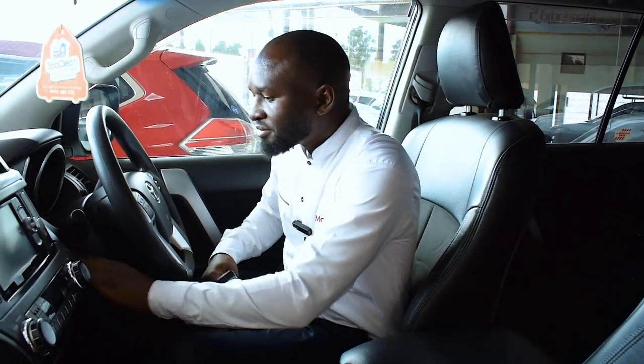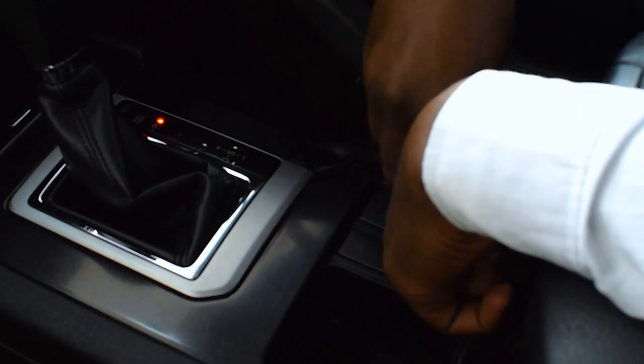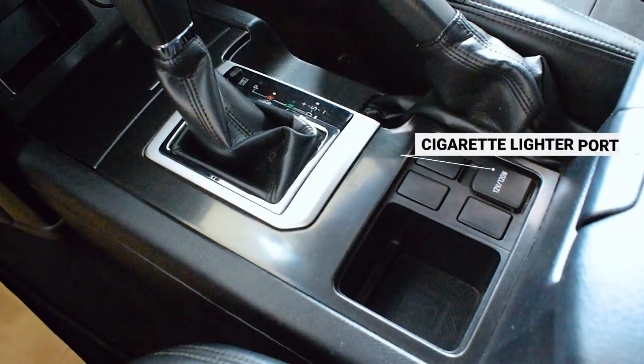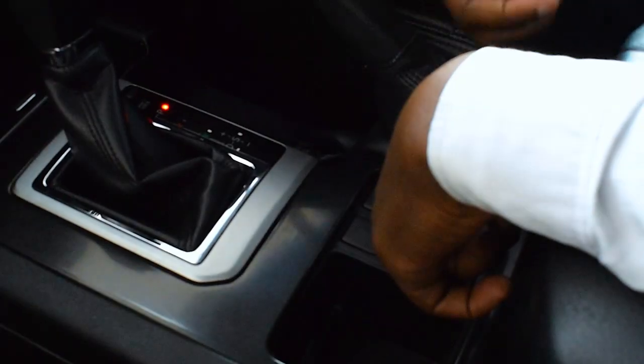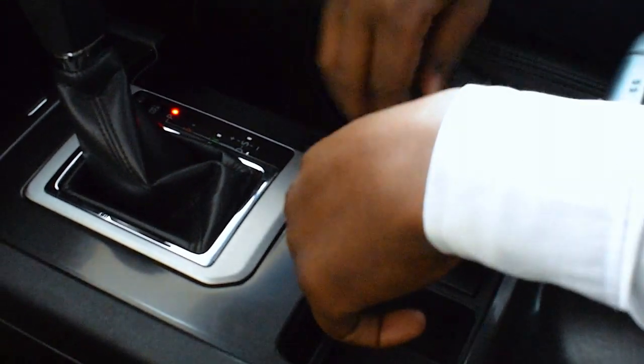This is how you do it. You put the USB adapter onto the cigarette lighter port, or what is called the 12 volt accessory port. Next time we'll tell you why it's called a cigarette lighter.